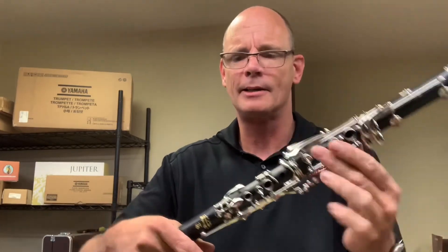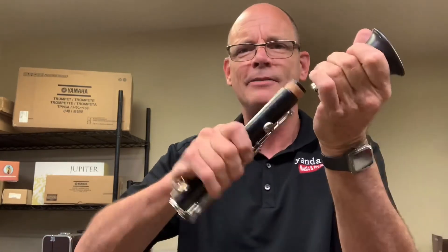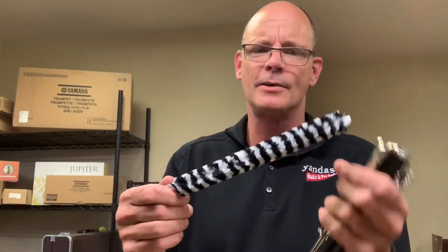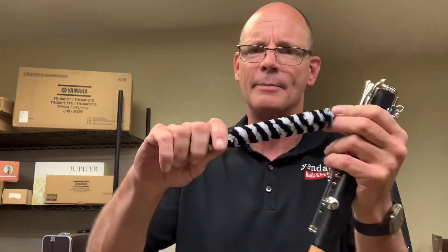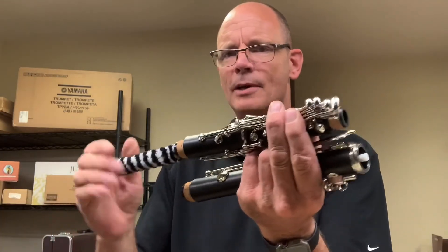Once that's done, put it back in the case and start disassembling. We also sell a handy little gadget — sometimes at the end of class you get rushed and don't have time for the full swab process. This is a rod with a special fiber on it that wicks away moisture. It's a two-part deal, one for each joint — stuff it in there and just leave it in.